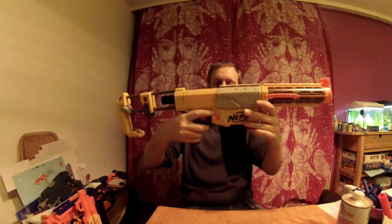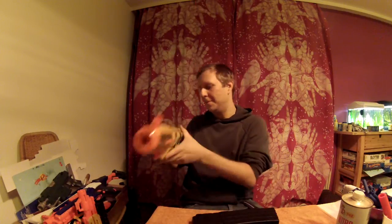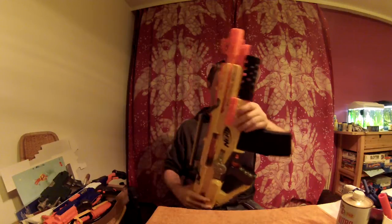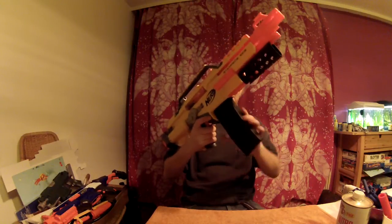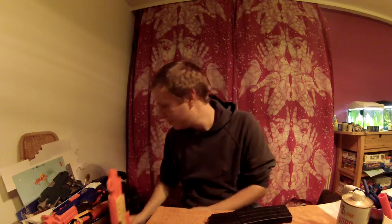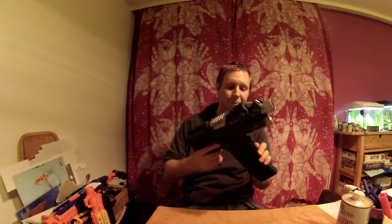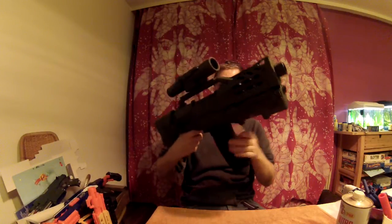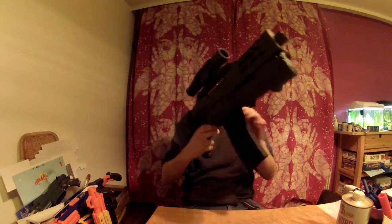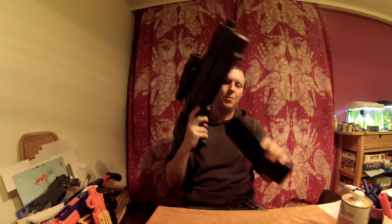It perfectly fits the Recon, it fits the Stampede, it fits the Strike, it fits the Longshot, and it also fits the Red Strike.